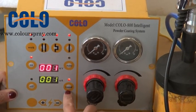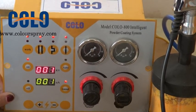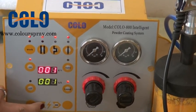When we choose manual mode, we can adjust the voltage from here — higher and lower.